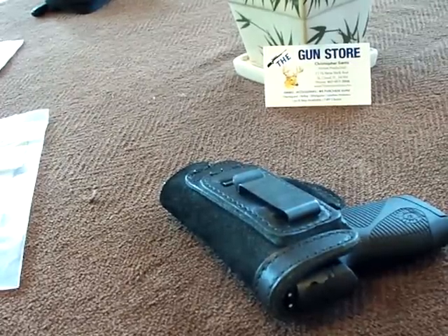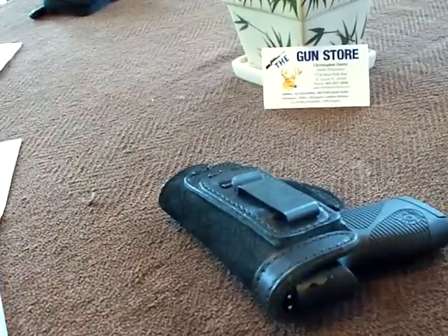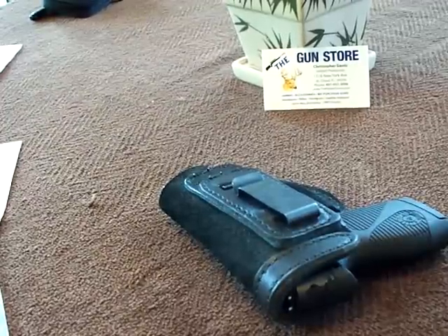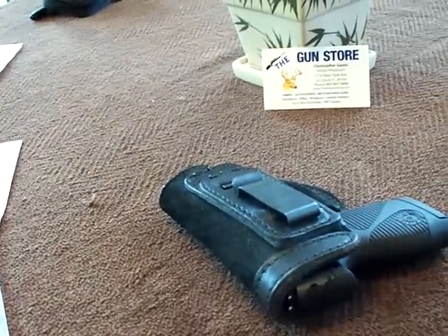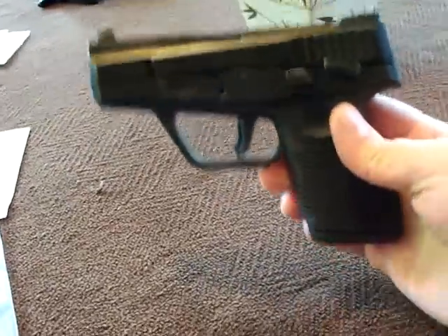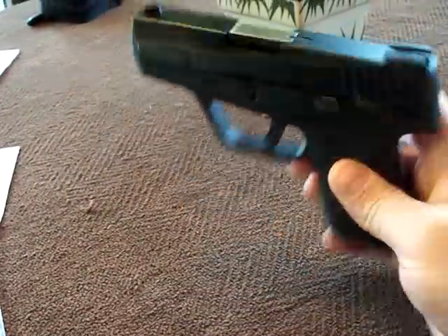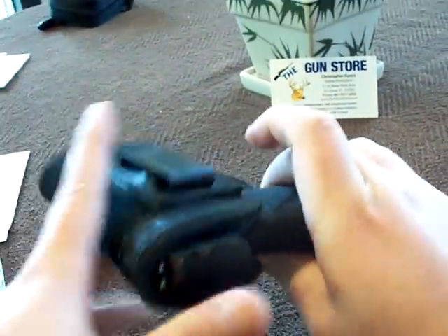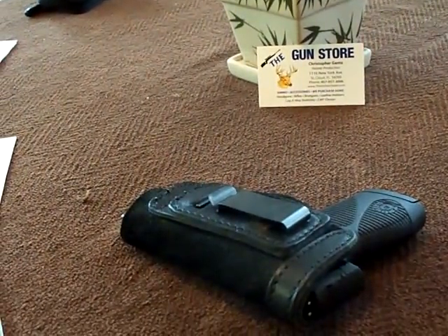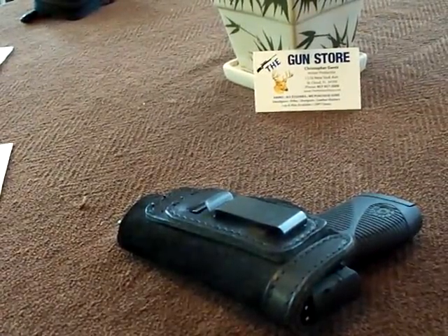Hey everybody, this is a holster review from the Holster Store — this is the Pro Carry LT shirt tuck for the Taurus 708, 709, and 740. I'm sure it'd work well with a Kel-Tec PF9 or Ruger's LC9 since they all seem to be about the same size pistol. They're all slim, kind of like the little 380s — this whole line of pistol is kind of alike.